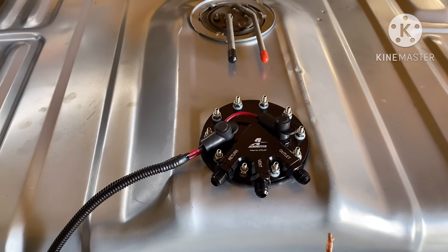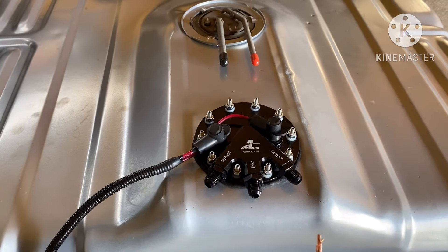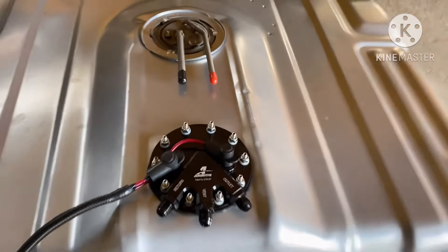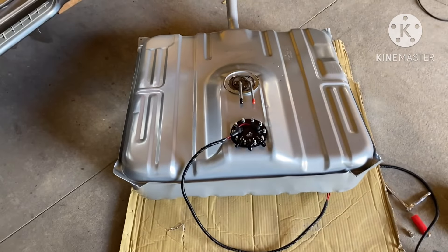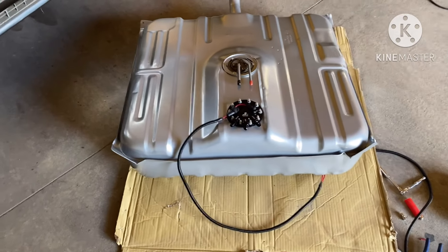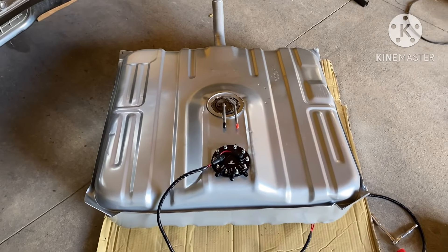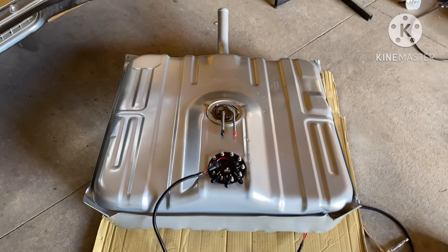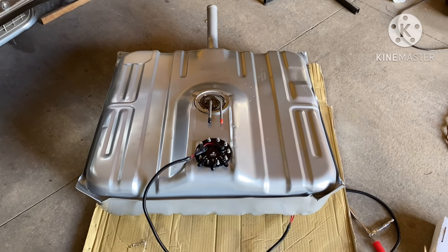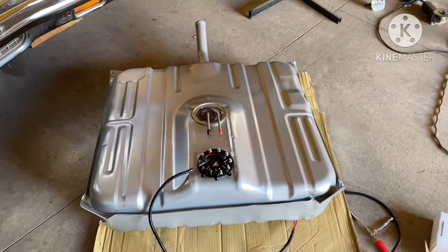That's what I've got going now, gang. I'm getting ready to put this tank up. I will walk y'all back through once I get it up there and show y'all how I set up the fuel system. It's basically the same as always — we're just using the aeromotive pump. I'll cut y'all on in a minute once I get the tank up, gang.